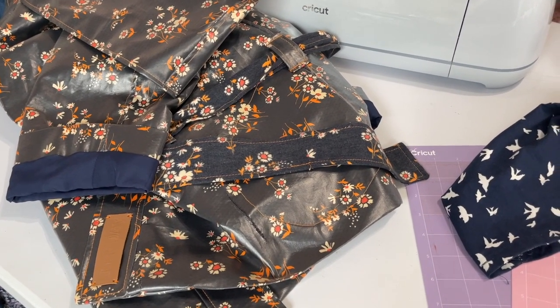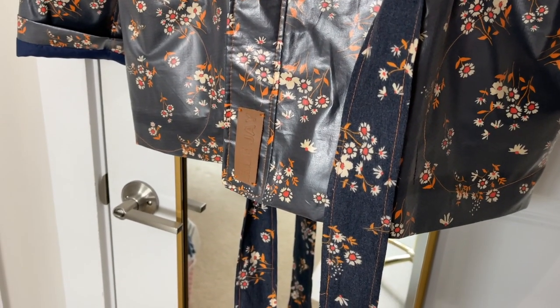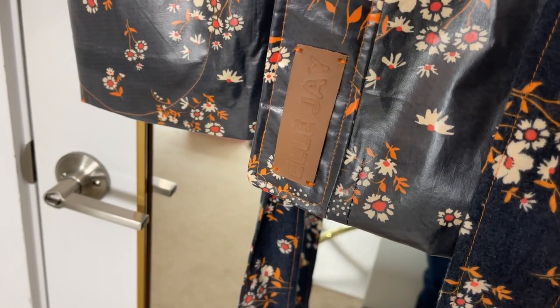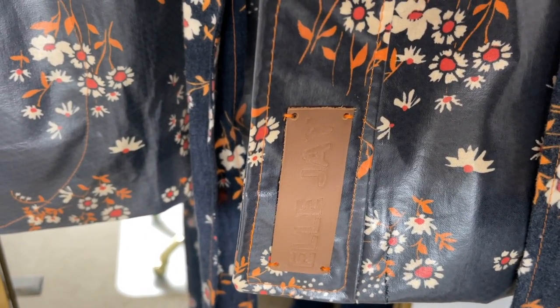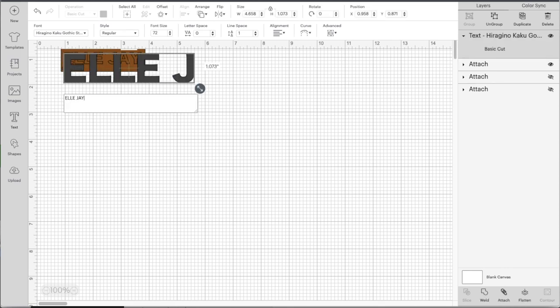Let's get into the first tutorial. I'm going to be using my Cricut Maker 3 for this one — it's a leather label that I love using in outerwear, on the backs of jeans, on bags, all of that kind of stuff. Let me show you how to make an engraved leather label. Jumping into Cricut Design Space to show you how simple this one is.